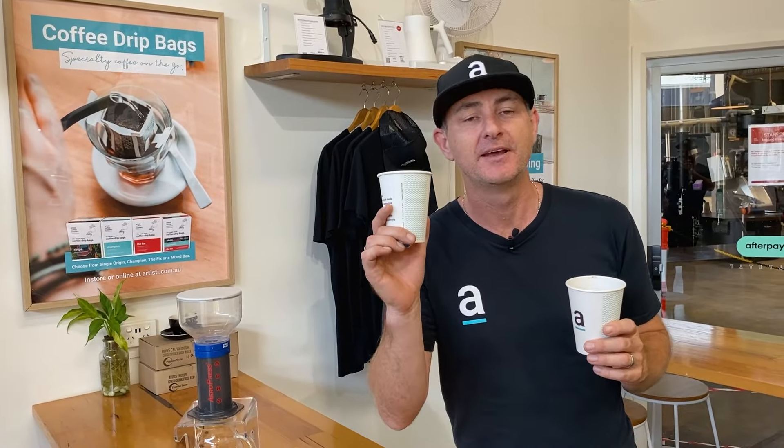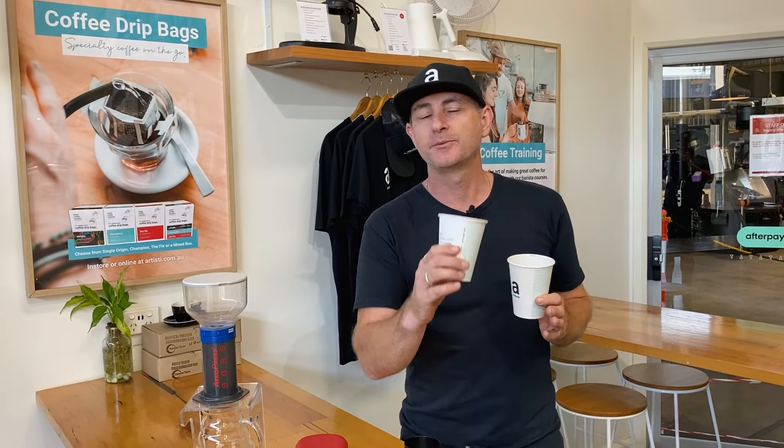We just saw we fit nearly 80 grams of beans inside the top of the Aeropress. Take a moment right now and drop a comment below — what do you think we're going to fit with some plunger grind coffee? Is it going to be double, triple? What do you reckon would fit in there? Go on, drop a comment now.